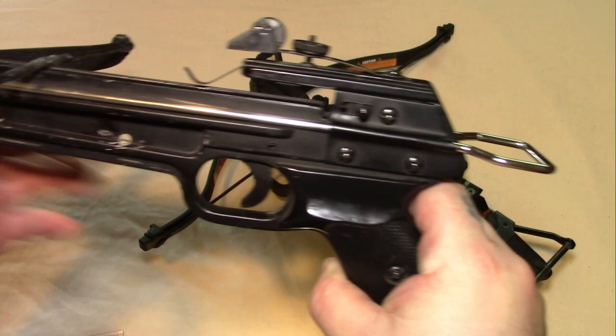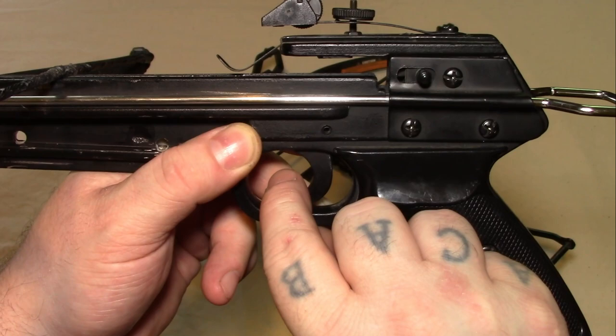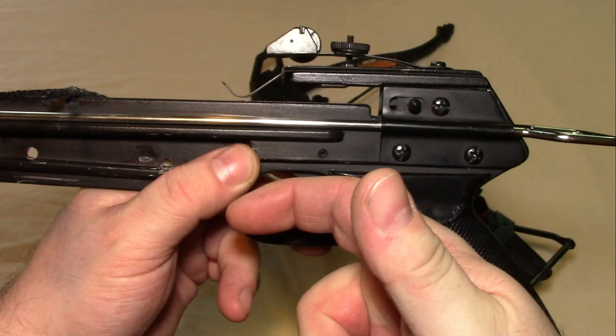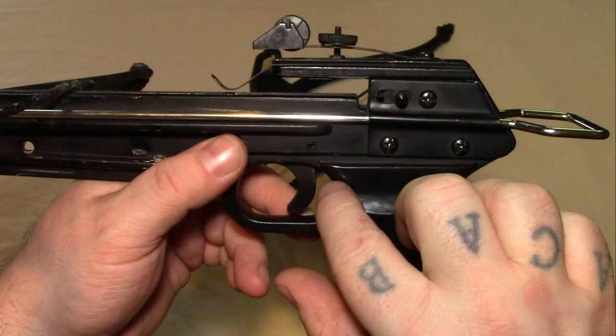One of the other main differences with the crossbows is the actual trigger mechanisms. On the old style ones, the string is literally just sitting in a groove and you have a single piece trigger which just pushes up the string. So when you pull the trigger, it just pushes the string out. It's a very basic mechanism, but it does mean that the poundage to actually pull the trigger is a lot more because you're having to physically force the string up and out. This also leads to more wear on the string — it will wear out quicker and it does take more to pull the trigger.